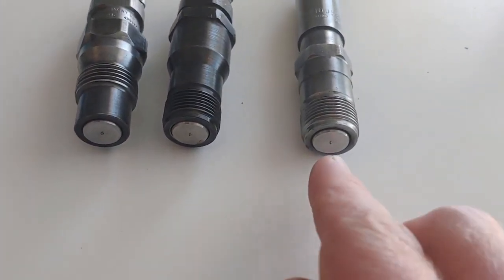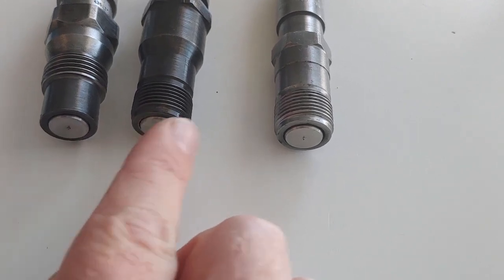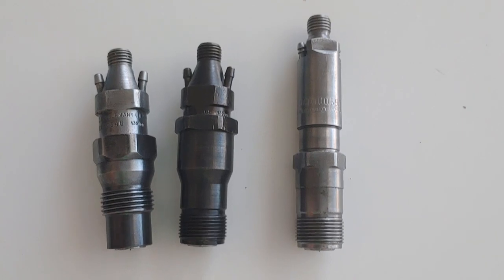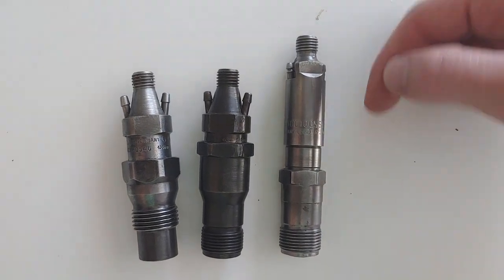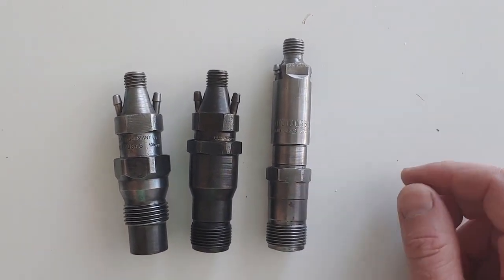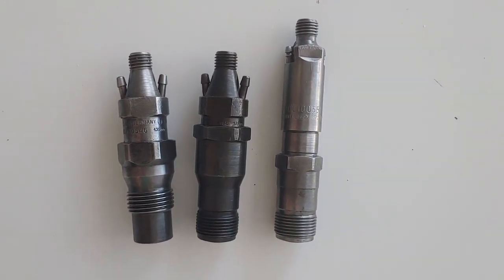The thread is down there. And these actually — you can use the same heat shield for all of them. The size of the bottom is exactly the same on all of them. Just thought that was a cool comparison to see them all side by side. This one is obviously a lot taller because it has to go deeper down inside the well of where the injector goes in on the head.